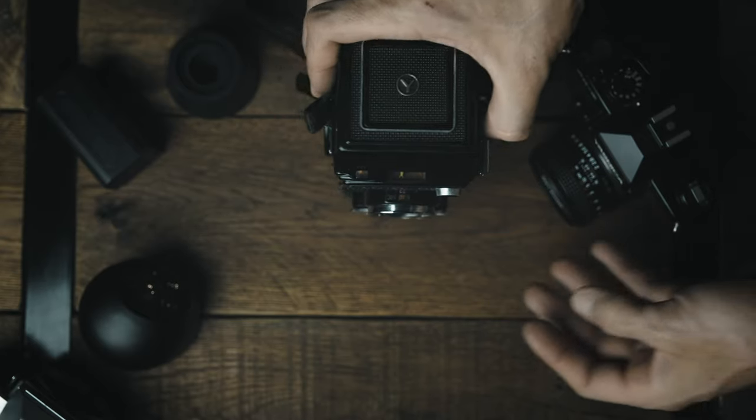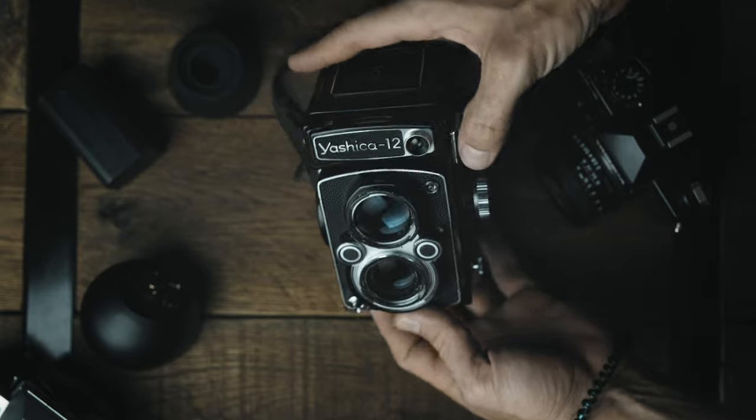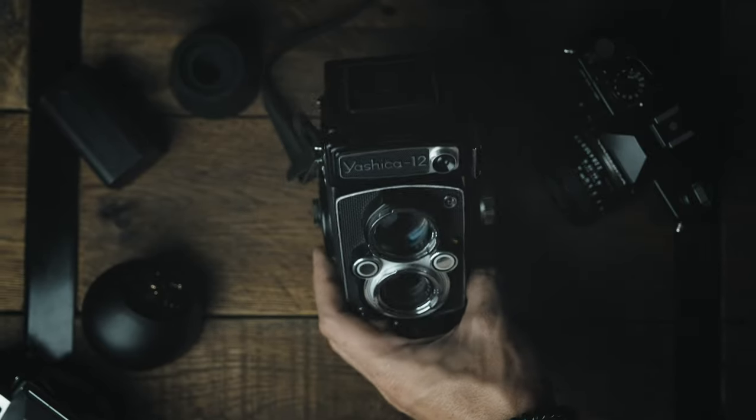We're going to announce the giveaway winner here in just a bit. But first we are going to go over the Yashica 12. This is not my camera, unfortunately, and it will not be going up on the website.